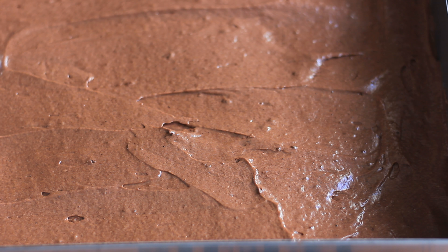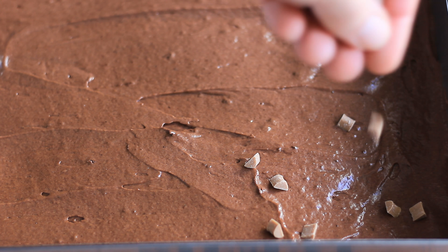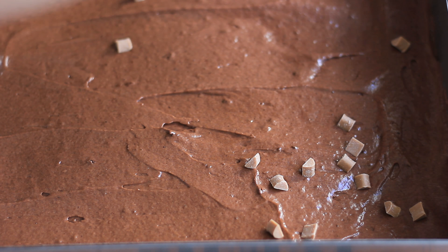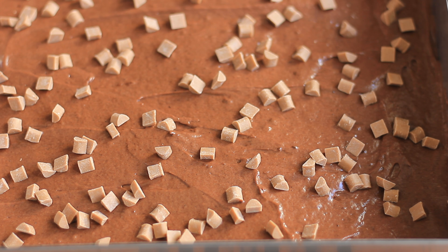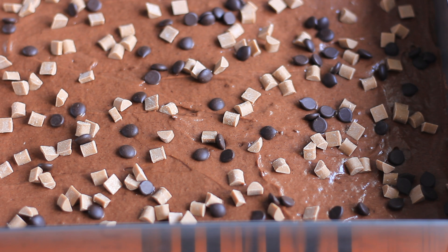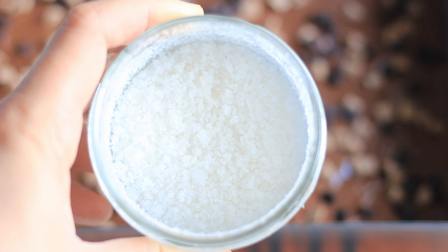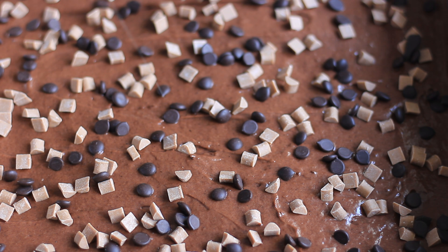Once it's even, sprinkle the chocolate and caramel on top — I'll start with the caramel, adding as much or as little as you like. Then I add my dark chocolate chips on top; you could use milk chocolate if you prefer, again just as much as you like. Then to balance out the sweetness, I sprinkle just a little bit of fleur de sel or flaky salt on top.